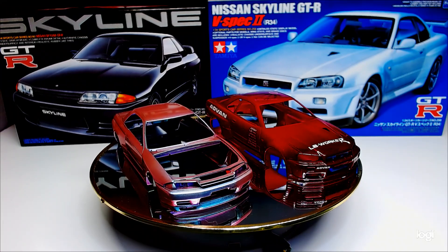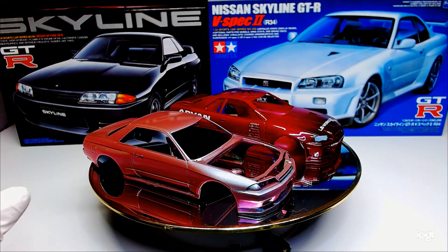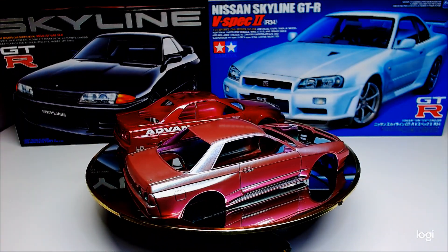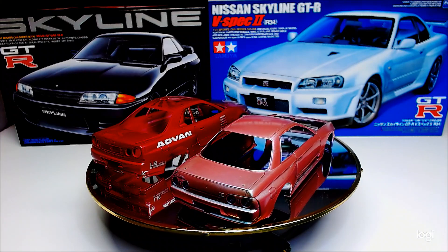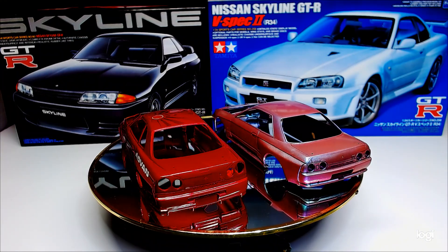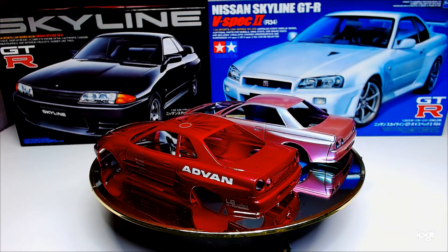The other one is done in Vallejo's paint shifters, red over gold. It has not come out too bad either. I did that one last year and I just gave it a more clear coat earlier on, about two hours ago. So it has come out pretty well as well.